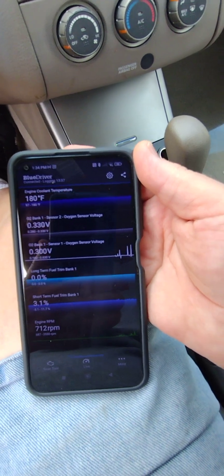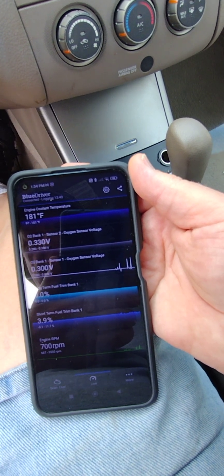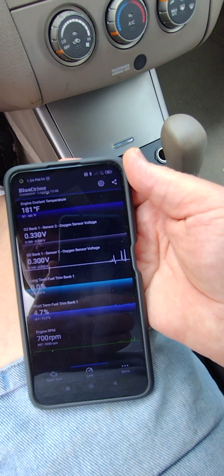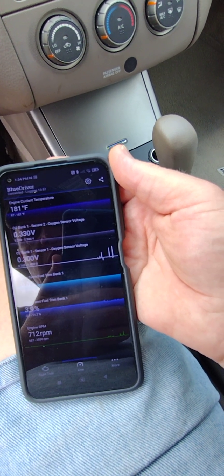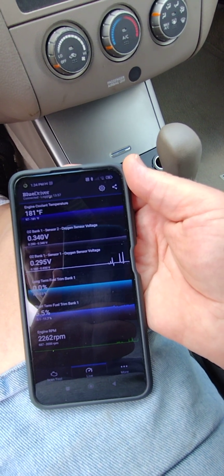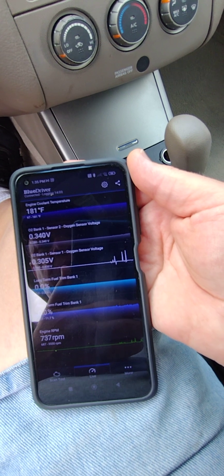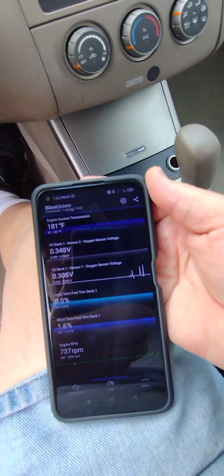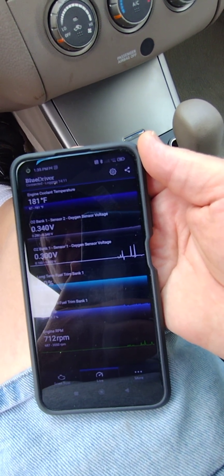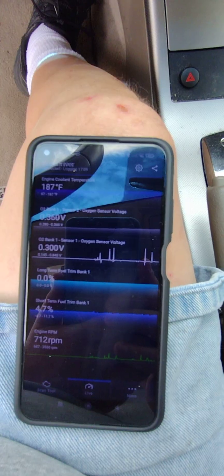I'll do the same type of test when I get the good sensors so I know what to expect. When I look at my son's '97 Altima, the numbers increase when you rev it — they don't decrease. When I increase the revs here with sensor one, it drops. That doesn't happen on the older car. Sensor two, the downstream sensor, is continuing to rise — which is what I would expect. Sensor one is still just bouncing around.